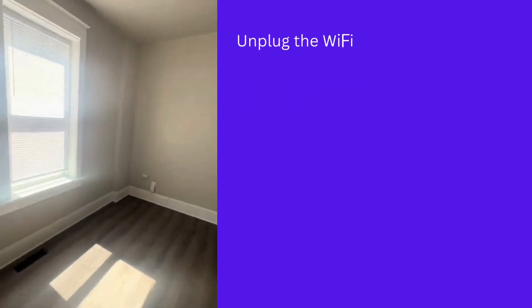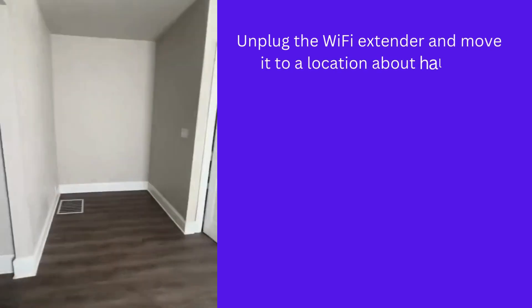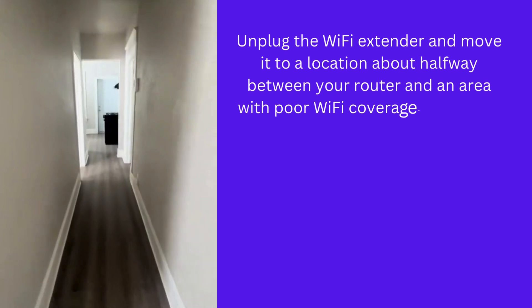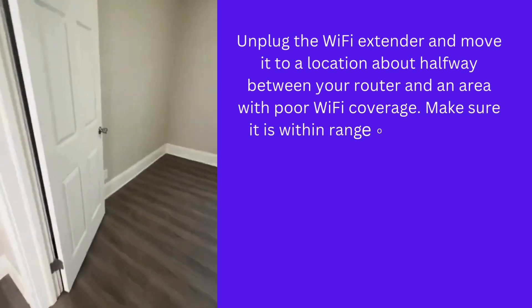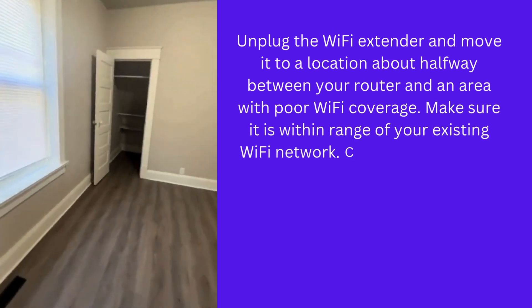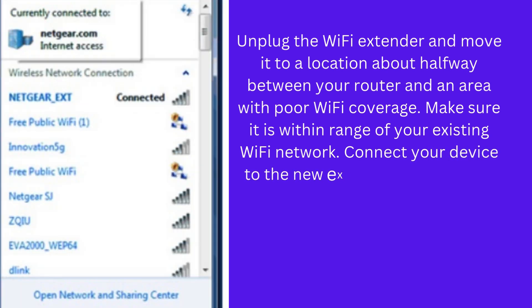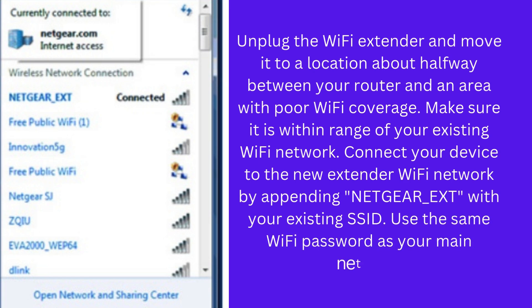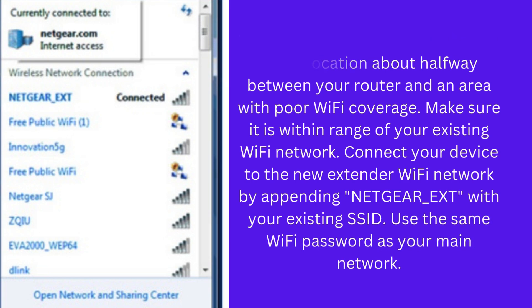Unplug the Wi-Fi extender and move it to a location about halfway between your router and an area with poor Wi-Fi coverage. Make sure it is within range of your existing Wi-Fi network. Connect your device to the new extender Wi-Fi network by appending Netgear_EXT with your existing SSID, and use the same Wi-Fi password as your main network.